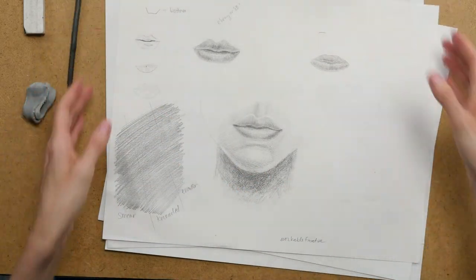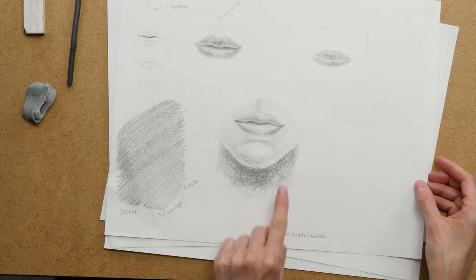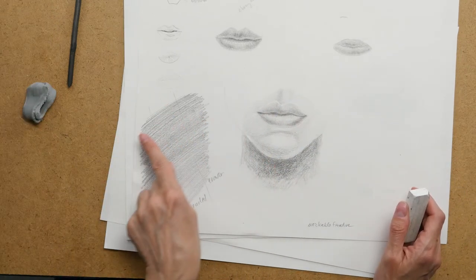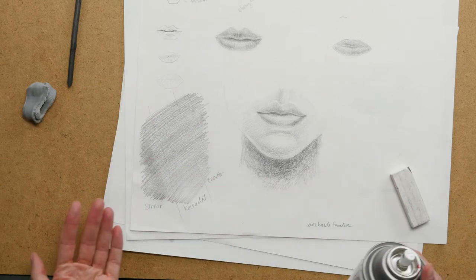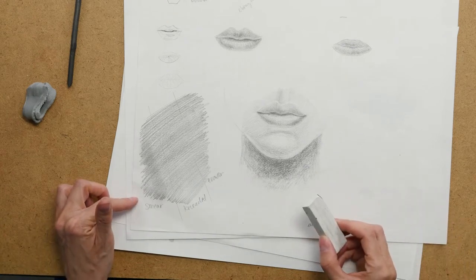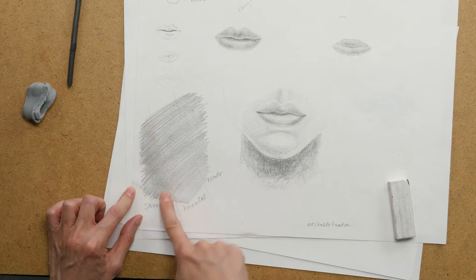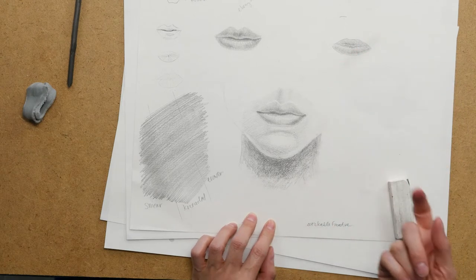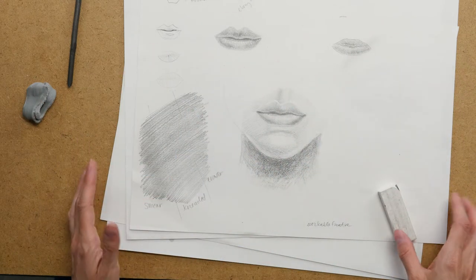So let's take a look. What I did was — I'm going to move these out of the way so you can see — this is my workable fixative. I sprayed it on the lip study that I was doing. I used a soft pencil, I think it was a 3B, to do some shading. I sprayed the fixative — you can look at my other video on how to spray — I usually do at least two coats, one direction and then another direction, letting those layers dry in between. Then what I did was I tried to smear this with my finger. You can see it actually takes quite a bit of pressure to get any smear, whereas if you were smearing something that hadn't been sprayed, it should smear much more easily.